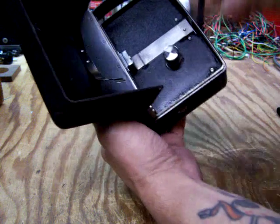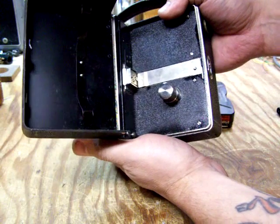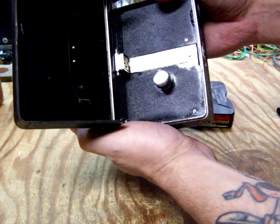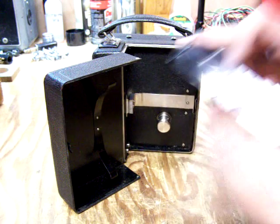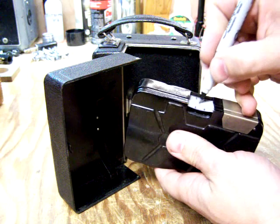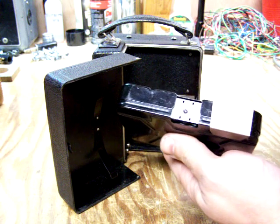We'll open the film compartment so you can see it run. Now this film cartridge actually has film in it — how old it is, I have no idea. But we'll make a mark on the film so that you can tell that the frames are advancing.